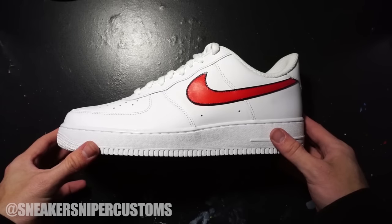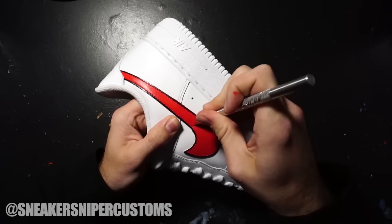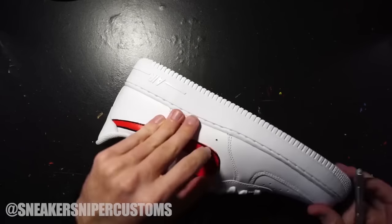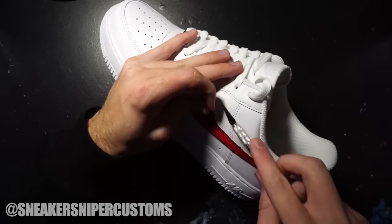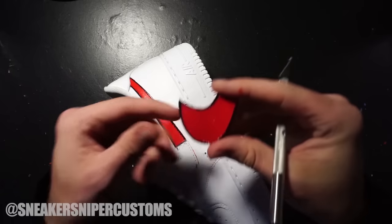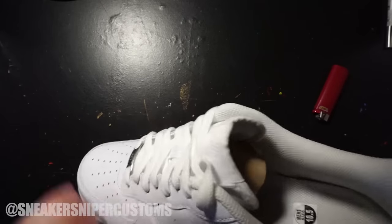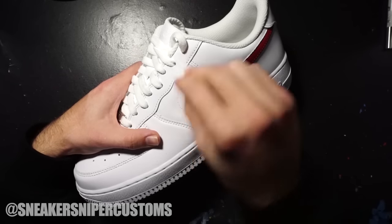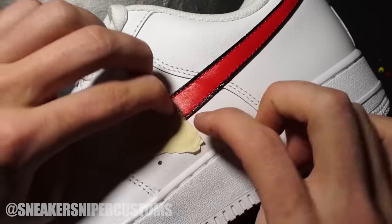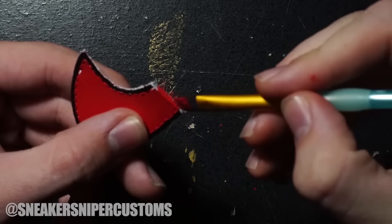Since the theme of the shoes has to do with serial killers, I thought it would be cool if one of the swooshes had been sliced in half. To do this effect I made a mark where I wanted to cut the swoosh, then used an exacto knife to remove it from the shoe. There are small threads underneath the swoosh, so I used a lighter to burn them down and then pulled the rest out with my fingers. If there's paint or any marks under the swoosh, use some acetone to clean it up. On both pieces of the swoosh there were tiny threads sticking out, so I decided to paint those red to look like small intestines.